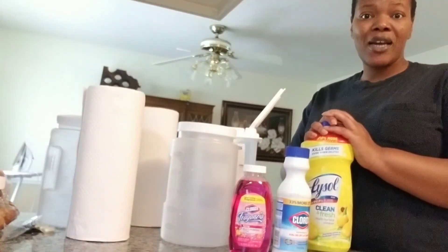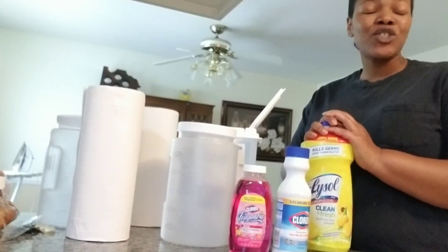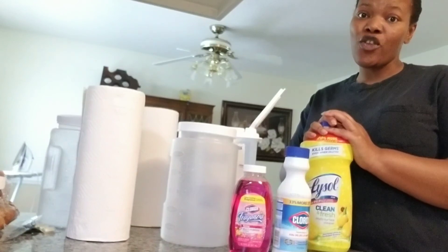Hi guys and welcome back to my channel. If you are new here, my name is Keita — welcome! Make sure that you hit that subscribe button as well as the notification bell so that you never miss another upload from me.